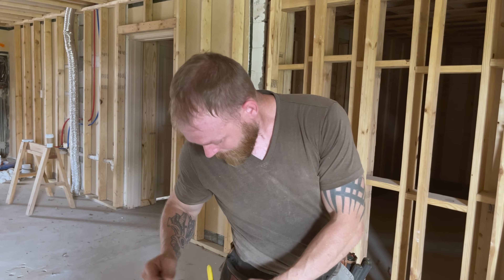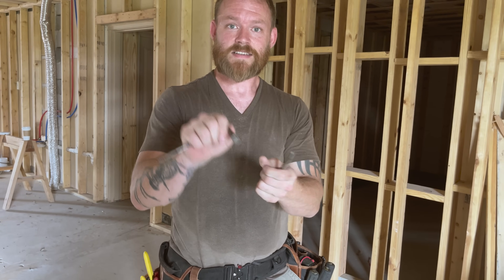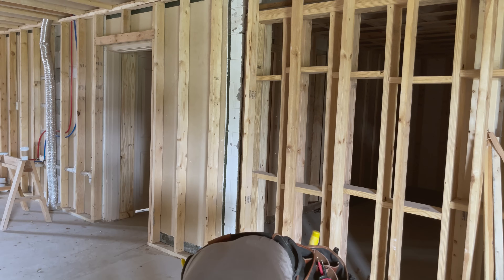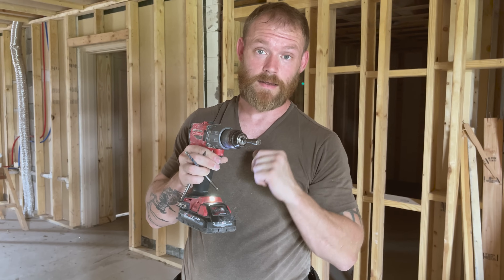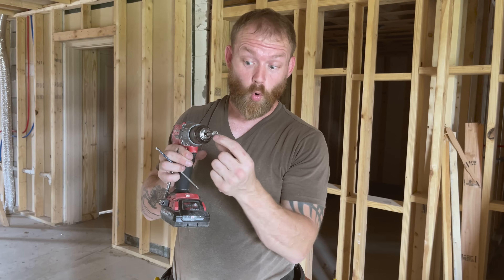The last bit everyone should have is a 5/16-inch nut driver for your drill. You're going to use these all the time — a lot of what electricians deal with are 5/16 screws, whether it's wood screws with a 5/16 hex head, self-tappers, or putting panels up. You could also get a quarter-inch nut driver; you probably won't use it as often, but you will find occasions where you need it.